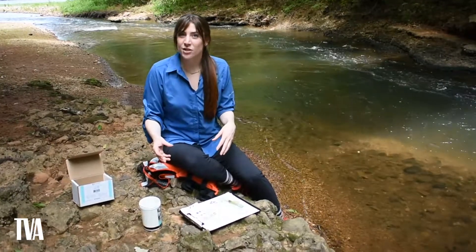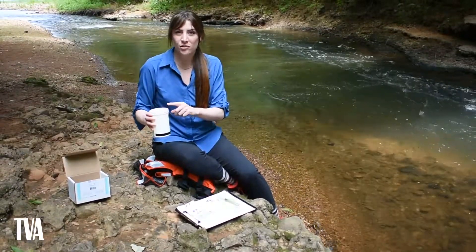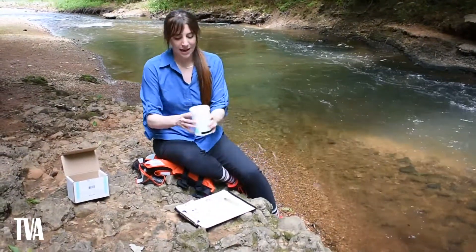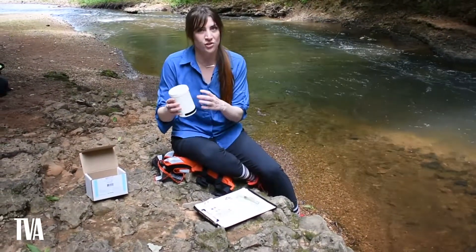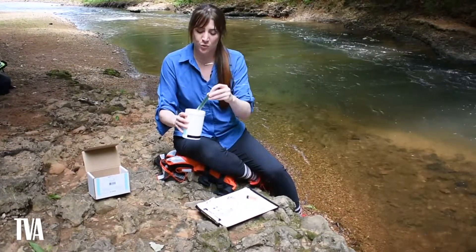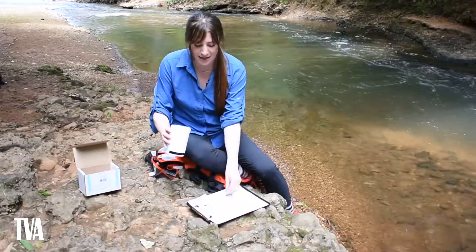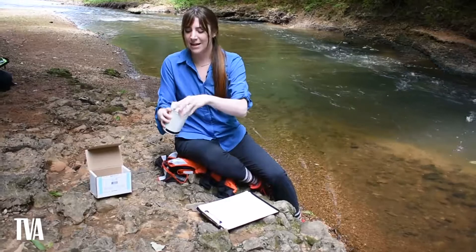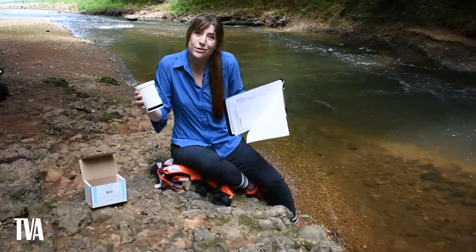Now that the experiment is finished, the last thing to do is clean up. Since this is just pond, creek, or stream water, you can pour it right back where you found it. Make sure you return everything to the visitor station, ranger station, or wherever you checked it out from. Don't worry about disposing of the chemicals — a ranger will do that for you. Put everything, including your trash, back into the beaker. Once the lid is on, return it along with your data sheet, and hopefully you'll get a little prize.